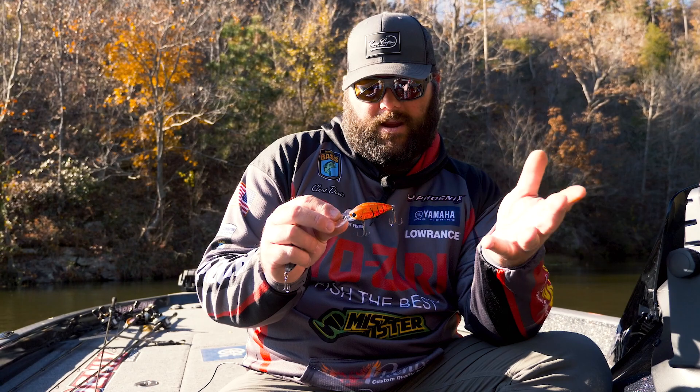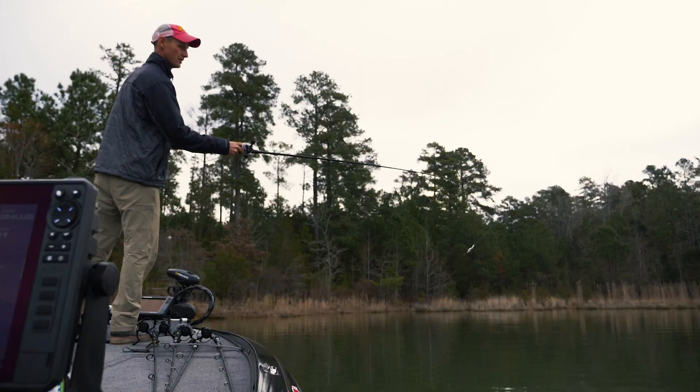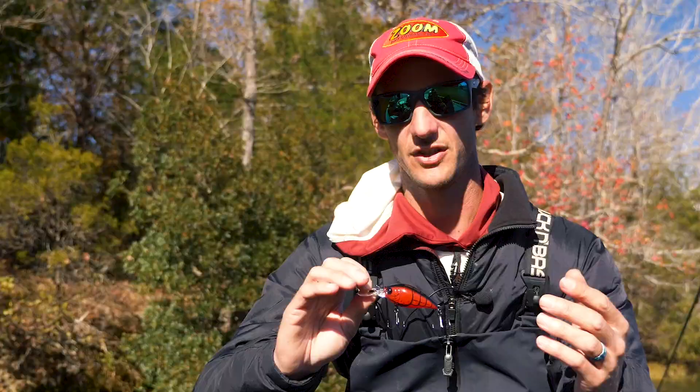Everybody loves the crayfish colors that time of year, and bass love to feed up on them. This crankbait is designed to go five to eight feet — you can vary that with heavier or lighter line. It's a great crankbait to run down the bank with. This size is great to throw around rock-type banks, but I also love to throw it on flat points, boat ramps, anything different where you think fish may be staging up.